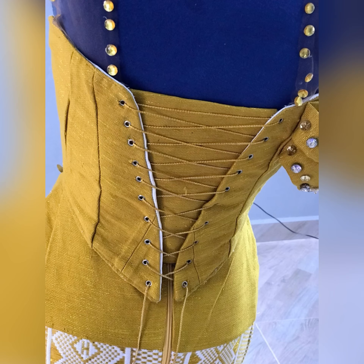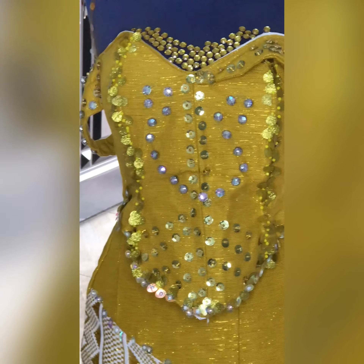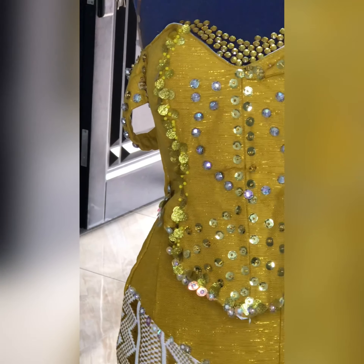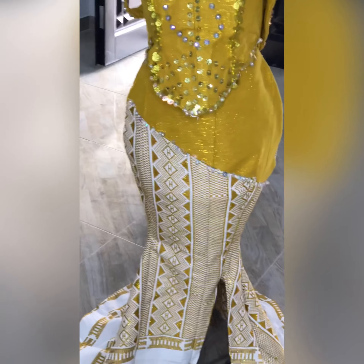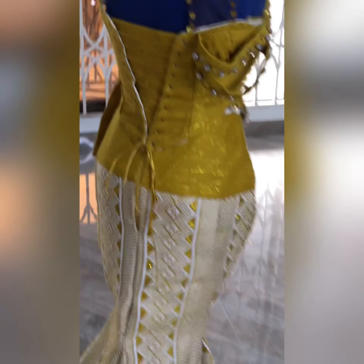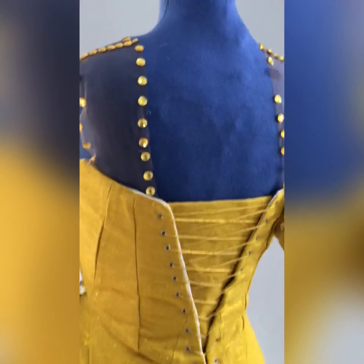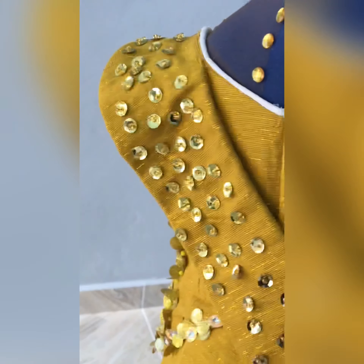This is the end product of the lace — this is actually how the lace looks and this is how the guard came out, with all the details, all the sequins and seed beads. This is actually how it came out to look. This was the final look — don't forget to give it a thumbs up and share with your friends and family.